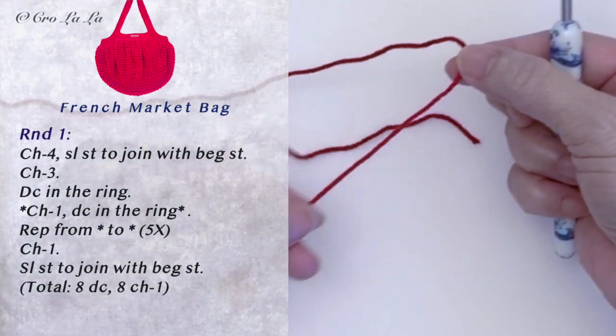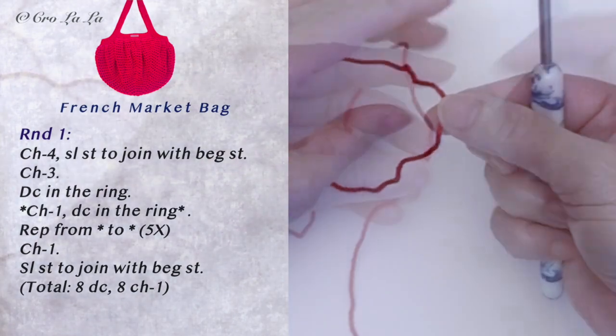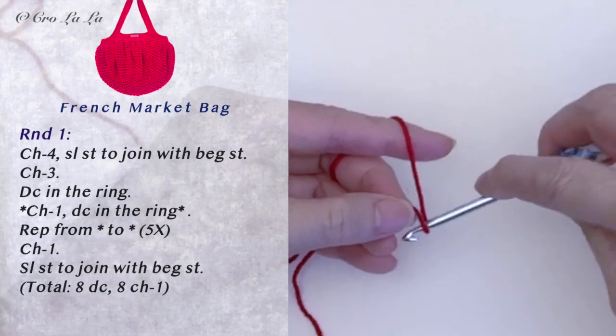Before creating a slip knot, make sure to leave at least 12 inches of tail behind. We will use it to reinforce the base to make the bag stronger.